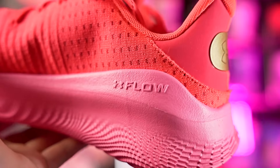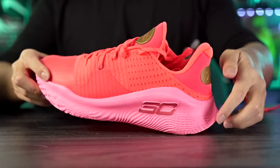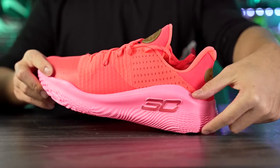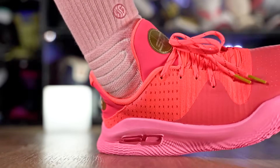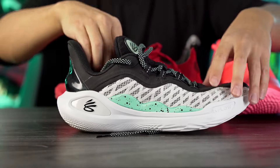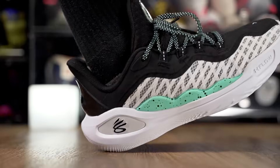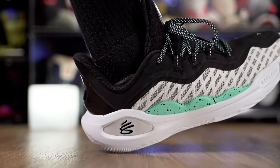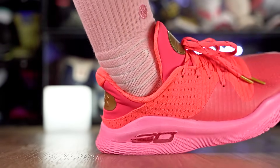Moving on to the cushioning — flow, surprise surprise — but this is one of my favorite flow midsoles because it's actually kind of soft. The design here makes the midsole a little bit thicker in the heel with a good amount of compression. It's not super soft, but it has more compression than the Curry 11. We have a very stiff strobe board, and this plastic cages the foam in the heel, limiting compression. The Curry 4 Low Floatrol actually has the most compression I've felt in a flow midsole.